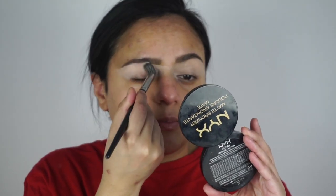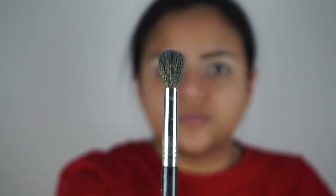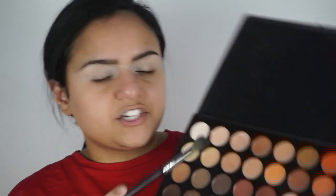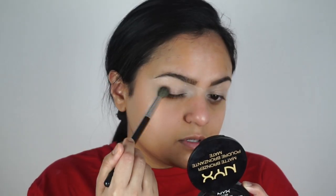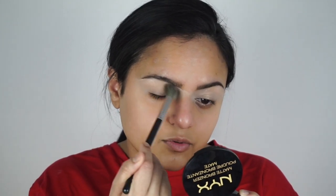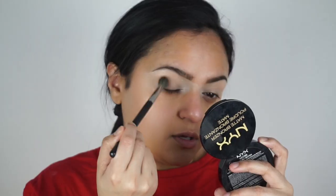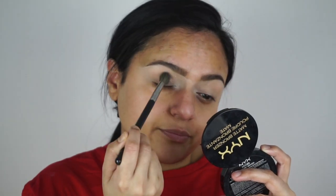I'm gonna use my Morphe E21 brush, putting it to the brow bone to the crease. Then I'm gonna take my tapered blending brush, number two to four, and pick up this transition shade. I'll go in circular motions on the outer corner and then work it around, sweeping in the inner part of the eye.